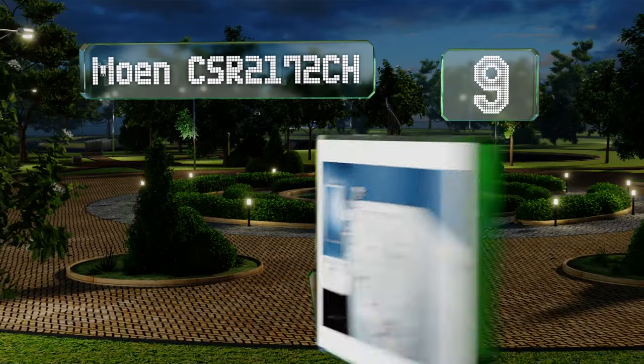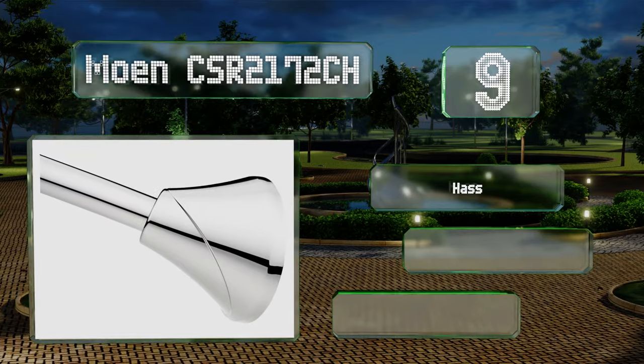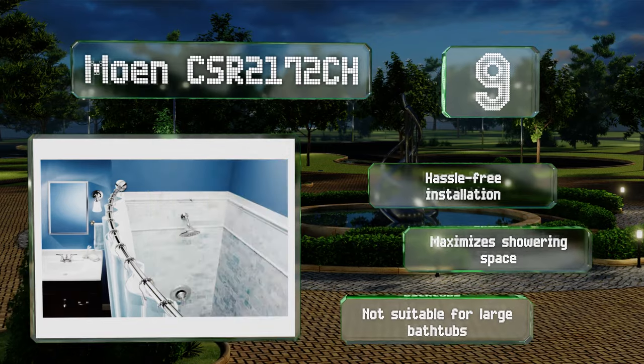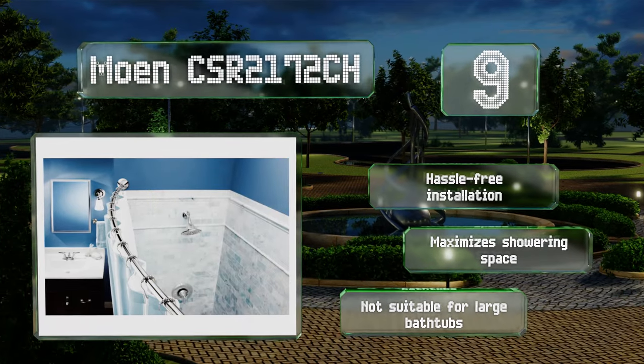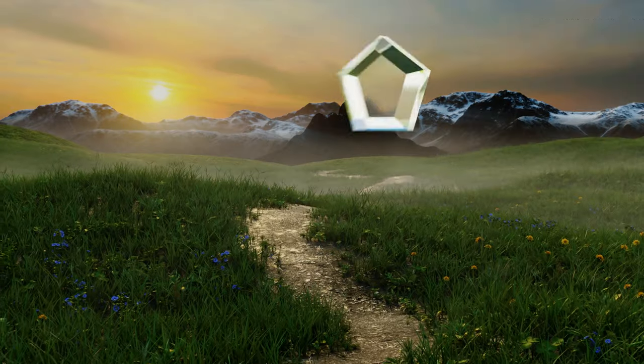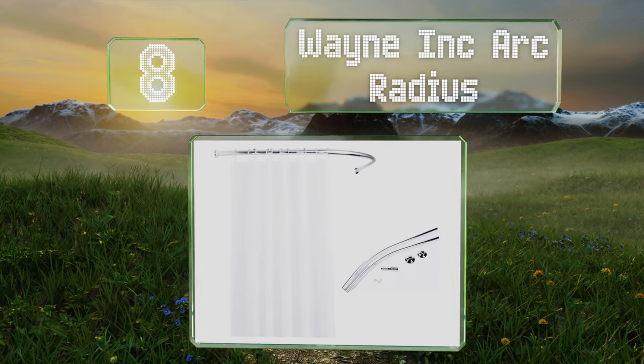At number nine, the versatile Moen CSR 2172 CH is a curved contemporary option featuring a brushed nickel finish that'll complement modern fixtures. It's made from heavy gauge stainless steel and is backed by a limited lifetime warranty. It promises a hassle-free installation and maximizes your showering space, but it's not suitable for large tubs.